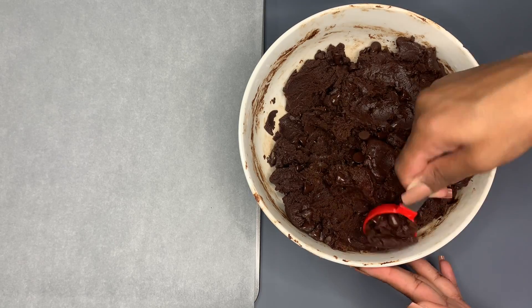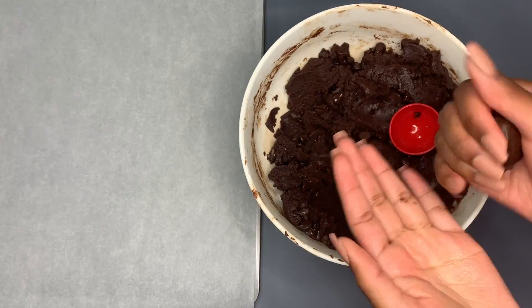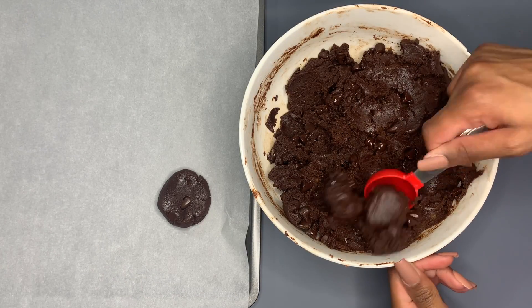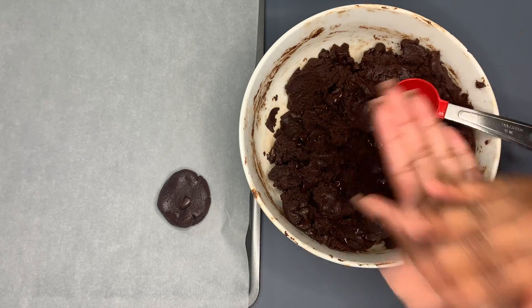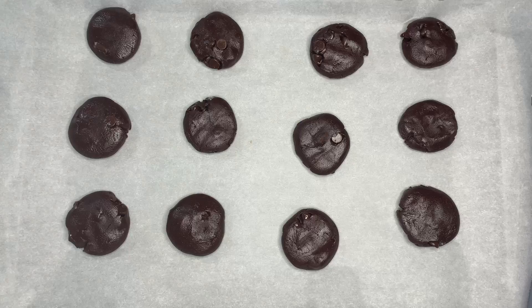After it's all well combined, take a tablespoon of dough, roll it in your hand, and gently press it down. Place it on a pan lined with parchment paper, and continue doing this until your pan is all filled up. Make sure to leave them an inch apart.